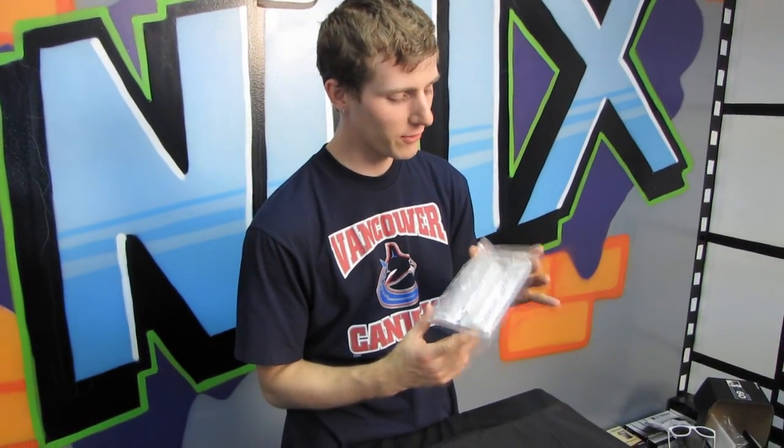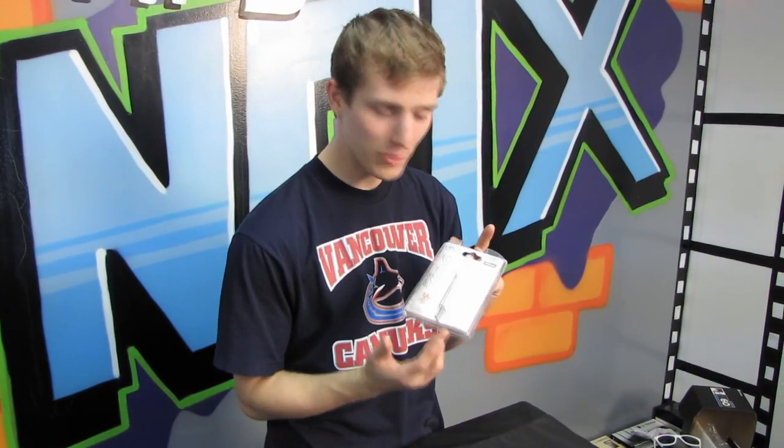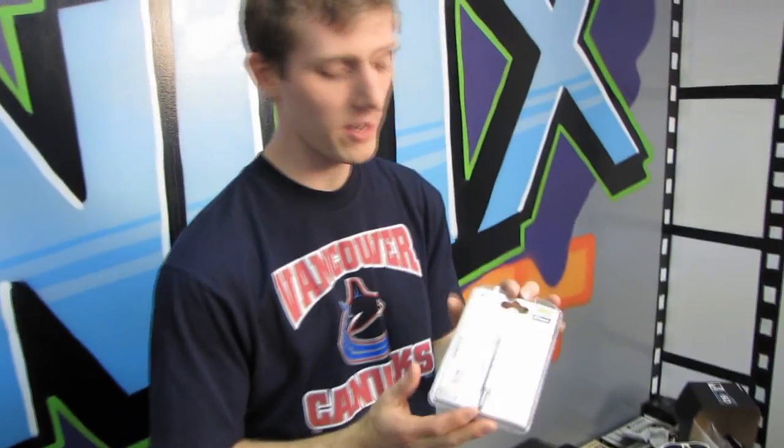Thermal paste — it doesn't make for a very interesting unboxing, but thermal paste is important. Without thermal paste your system just plain wouldn't work, and Arctic Cooling makes some of the best thermal paste on the market.